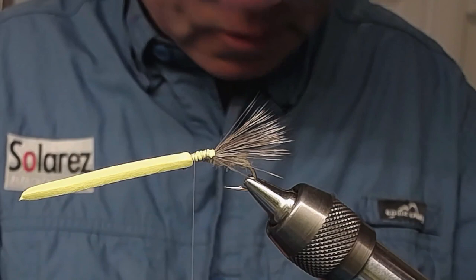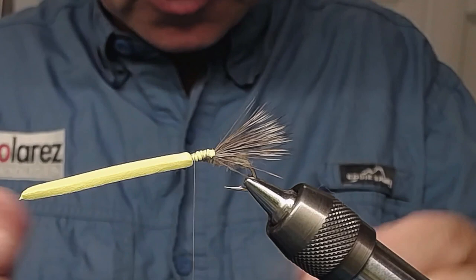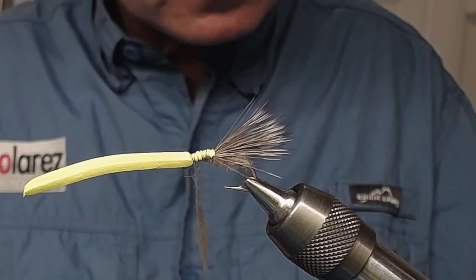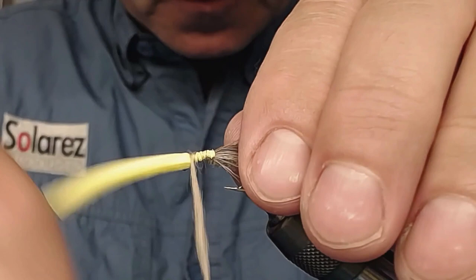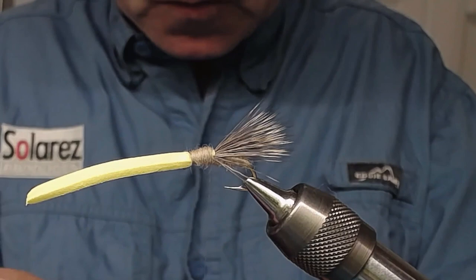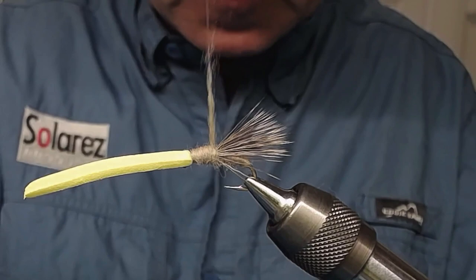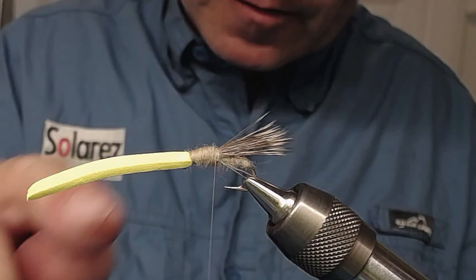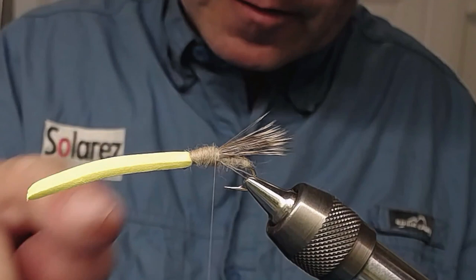Now I'm going to cover this piece of the body with some more dubbing. I'm going to start at the hook eye and move down to the end. I'm dubbing all the way so there won't be any thin belly on this — I want this to look nice.